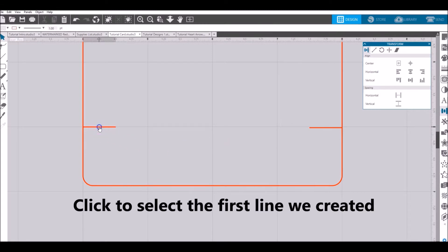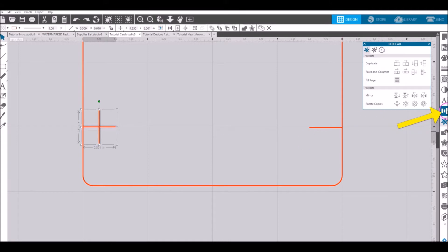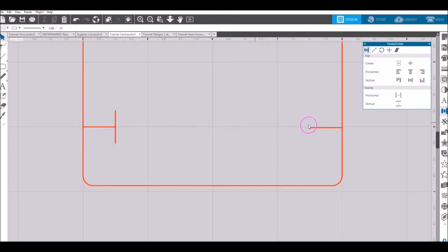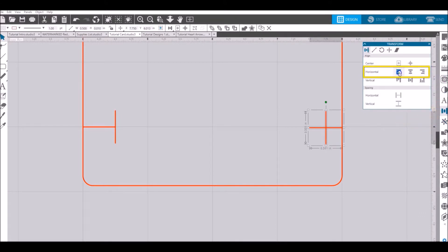Now let's go back to our first line and make a vertical copy of it. Go to the replicate tool, scroll down to rotate copies, and choose the first selection. This creates a vertical copy of the half-inch line, giving you what looks like a plus sign. Select both the horizontal and vertical lines, go to transform, and align horizontal to the right so the vertical line aligns to the right side of the horizontal line. Do the same on the right side: click that horizontal line, go to replicate, rotate copy, select both lines, then transform and align horizontal to the left. Now your left and right sides look like T's.